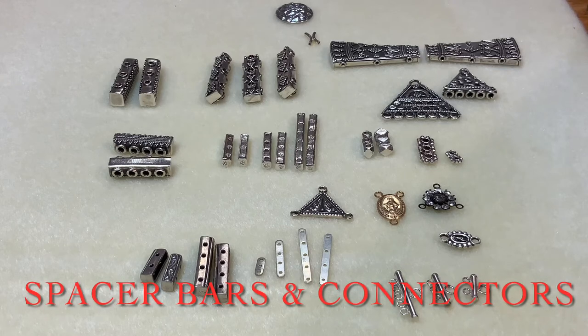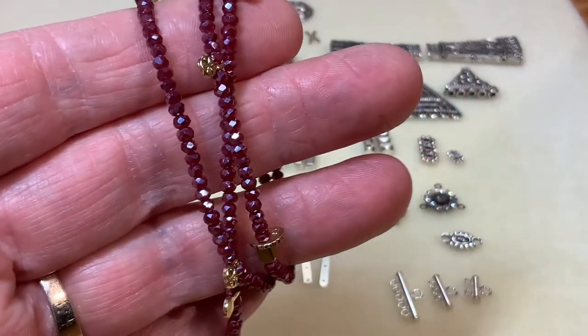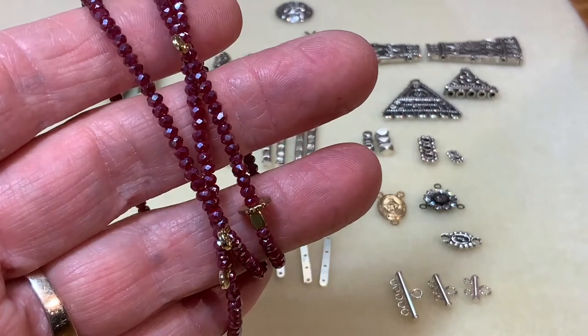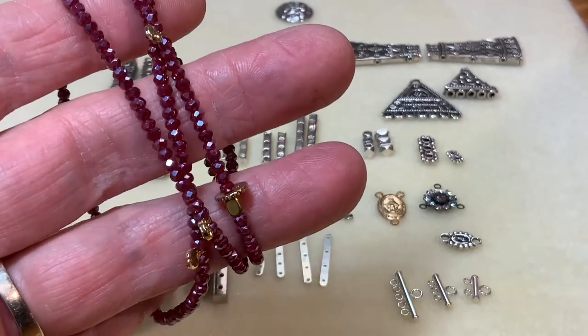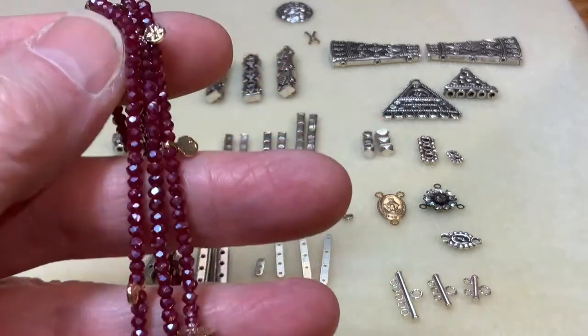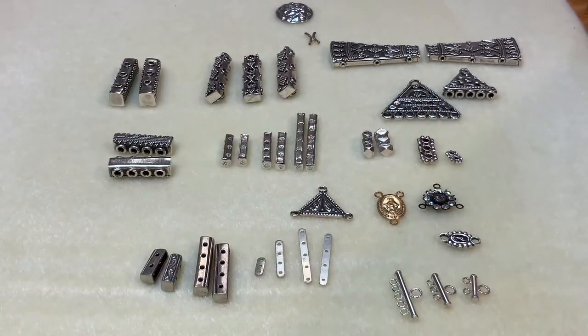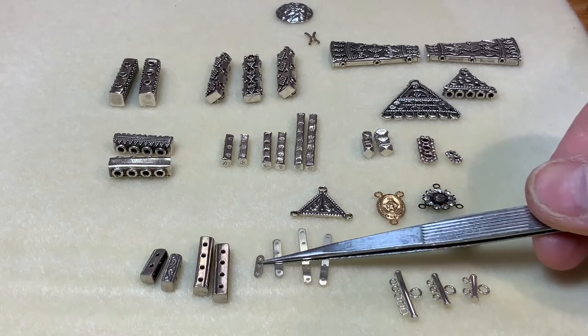In this video I'd like to tell you a little bit about spacer bars and connectors and when you might want to use them. Imagine if you had a multiple strand bracelet — they're often going to cross over each other, which is a nice style, but sometimes people want those layers to lay one right next to each other in a very consistent fashion. When you want that, one way to accomplish it is with the use of a connector bar.